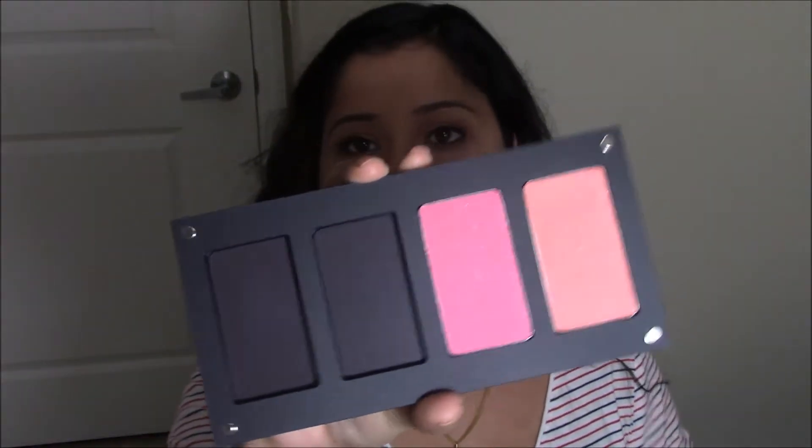Then comes blush — I'll be applying this peachy blush from Inglot. These blushes are very pigmented, so be careful. As per this technique, the blush goes here on the outer area. I'm not bringing my blush all the way to the apple of my cheeks; I'm keeping it towards the outer part of my face. Now I'll blend it with a fluffy brush — everything should be seamless with no harsh lines.